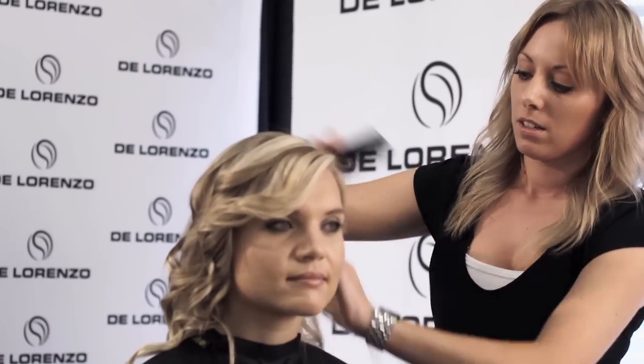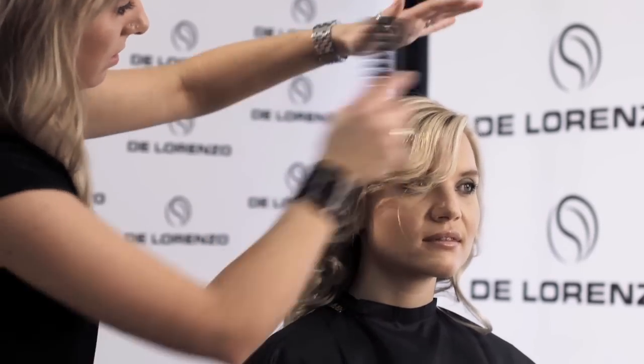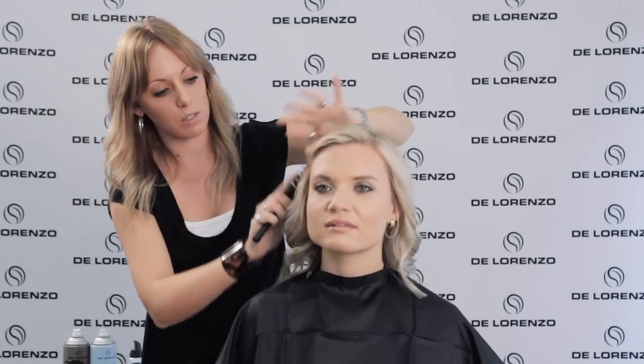Now that we've got our waves in, you can see that they're quite defined. Some people actually like to leave this look, so if you're happy with this, you could leave it at this stage. What I'm actually going to do now is brush it out with our vent brush just to break the curls out. It will seem to really make them drop, but then we're going to bring them back with some product and give them a bit more of a bounce. You can see how beautiful and shiny this looks. Just give the hair a bit of a scrunch and you can see it's wanting to bounce back.